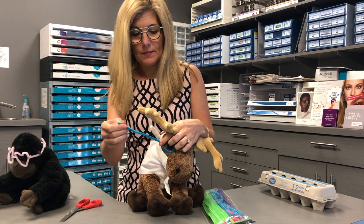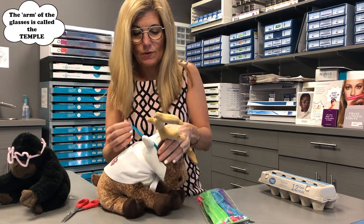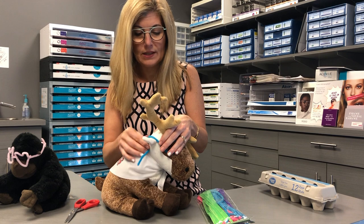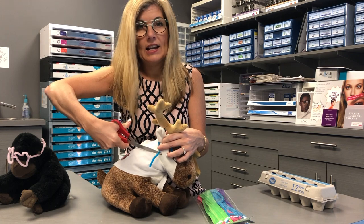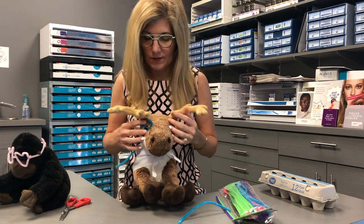Then you want to make the temple of the glasses. Take the rest of that pipe cleaner and take it around to the side of the head of your bear. If your bear has ears, you can wrap it around the ears. And then once you know the correct temple length, you can take your scissors and cut off the rest.